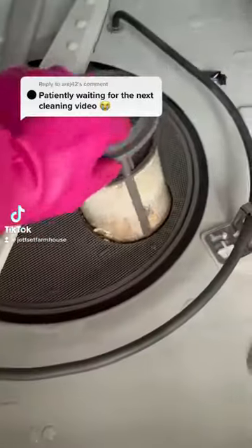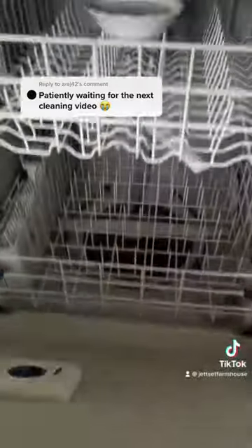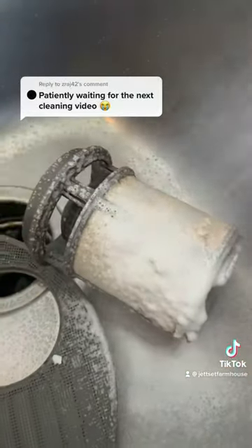Did you know it's recommended to rinse your dishwasher filter after every load? While that may seem like a lot, try to do it at least every week or so.